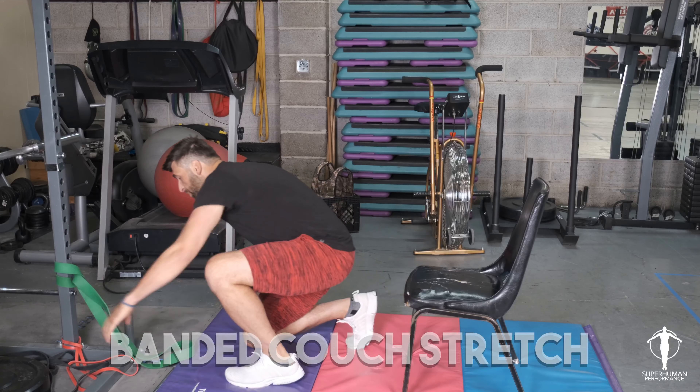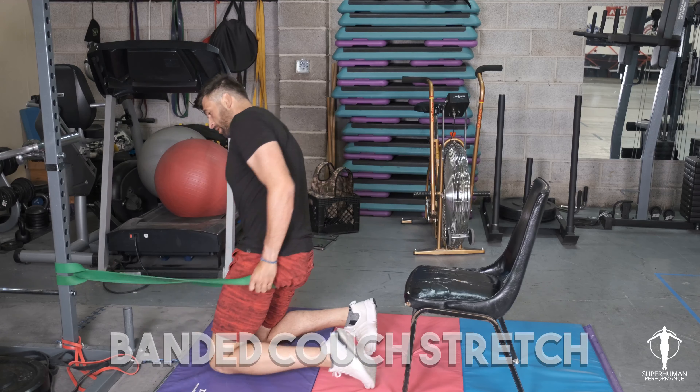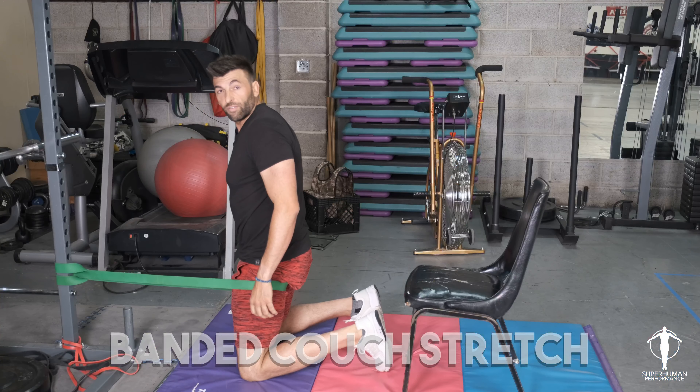We're going to attach it right up underneath our glute. So I'm going to step through and bring it underneath our glute.